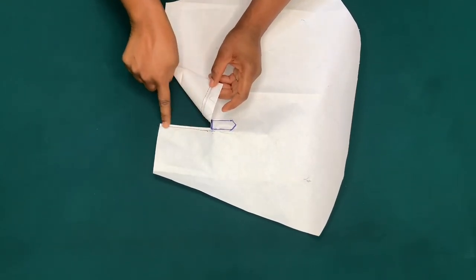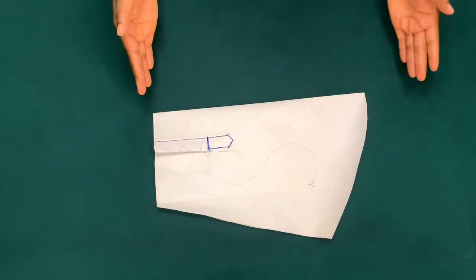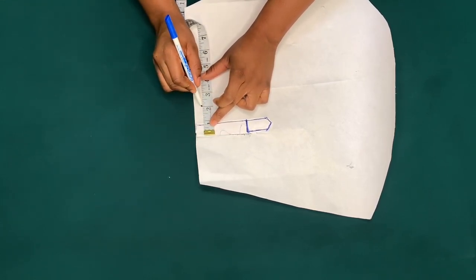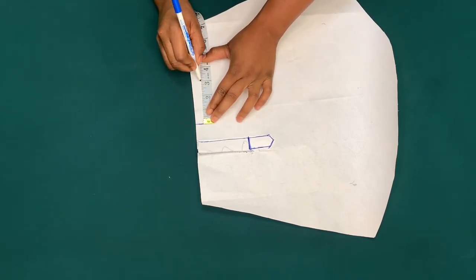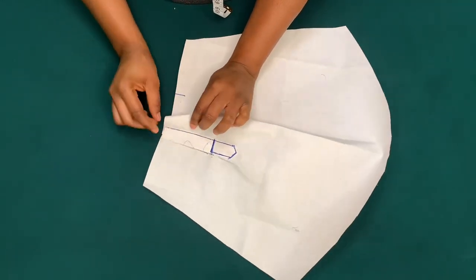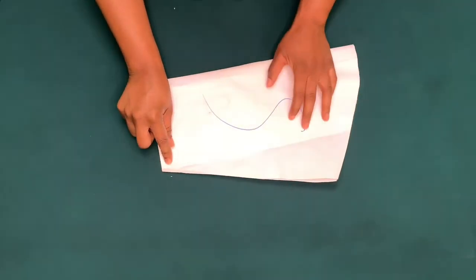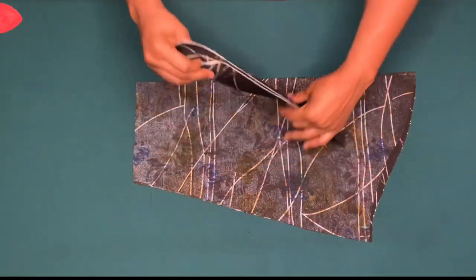I'm still going to cut this out on my fabric — I just want us to understand clearly. After doing that, I'll mark two inches from the opened edge and mark the three inches for pleats — remember I marked one and a half inch unfolded, so that is three inches. I'm going to make the pleats and sew by half inch from the wrong side, and also by one inch for the side seam, then attach the cuff. I've gone ahead to cut it out on my fabric.